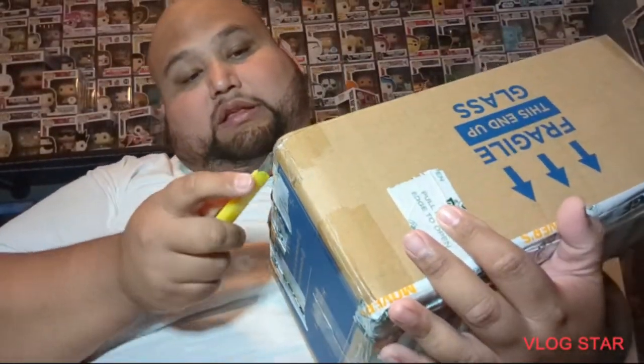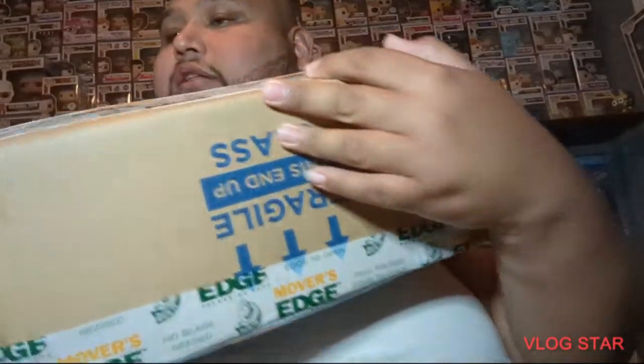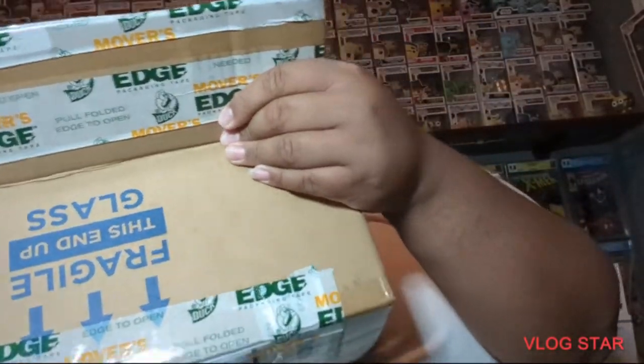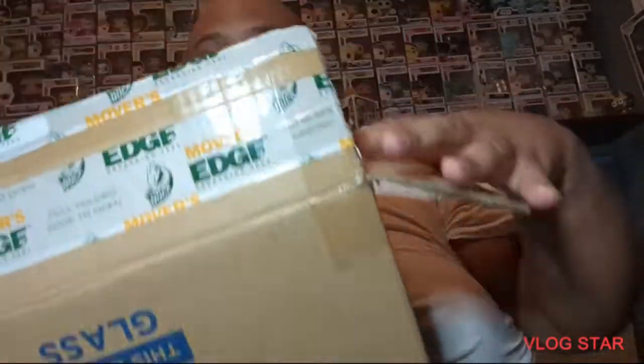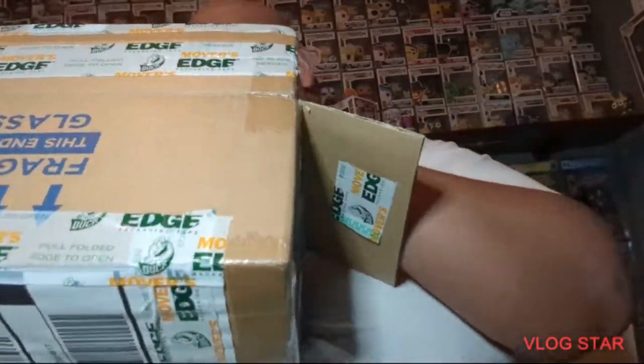Opening up this one first — I ordered these because of an event I have going on next weekend. The seller wrapped them up great, put them in bubble wrap and put them in a sorter, so let's hope these came in in great shape.